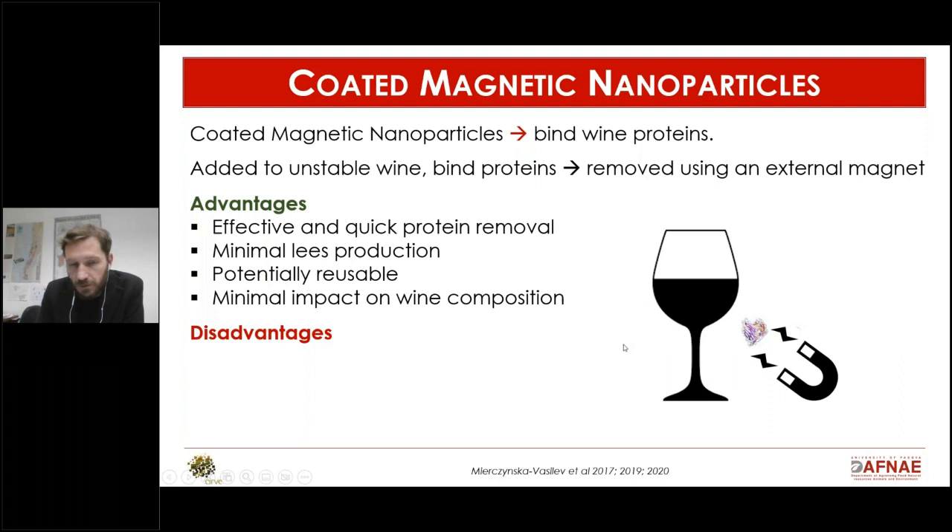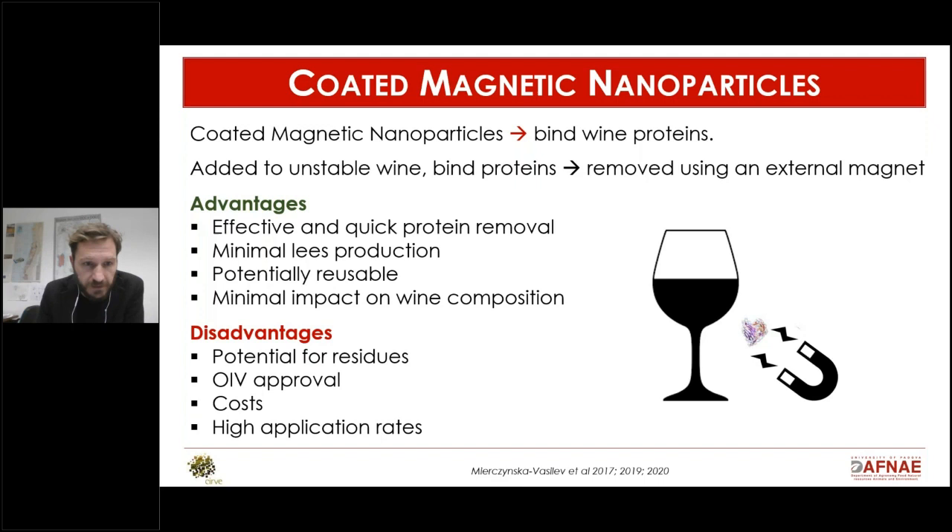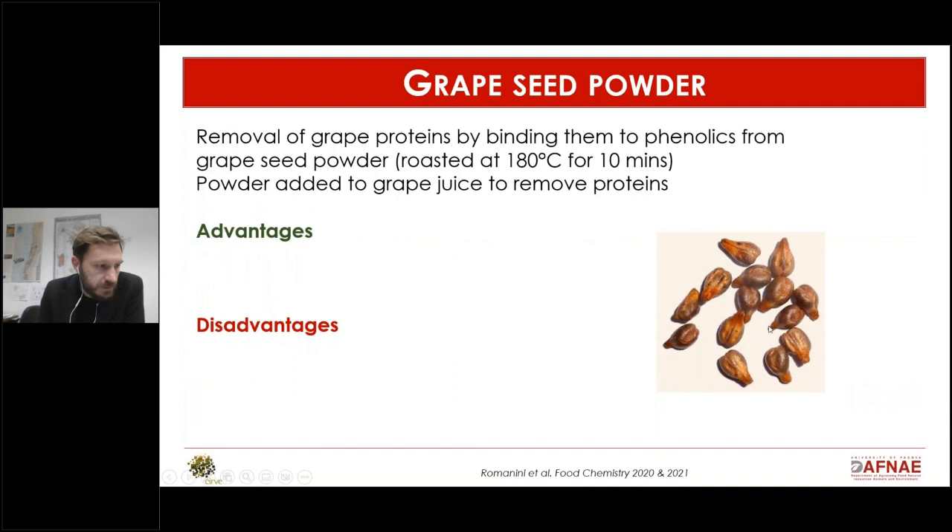The nanoparticles are potentially reusable if you can wash them and detach the protein, and they have minimal impact on wine composition. The negative side is that we're dealing with nanoparticles, so it's difficult to predict how completely you can remove them from the wine — residue is always a concern. OIV approval is needed, costs haven't been fully evaluated, and high application rates are still required, so this solution still needs improvement.